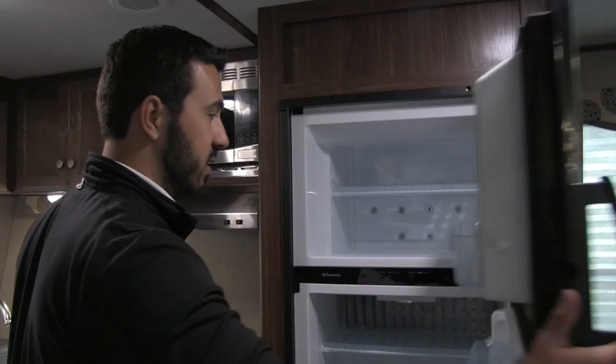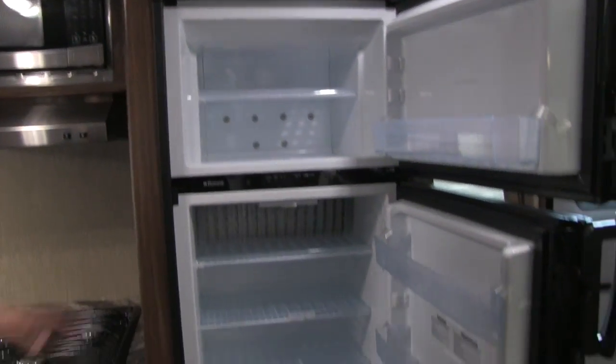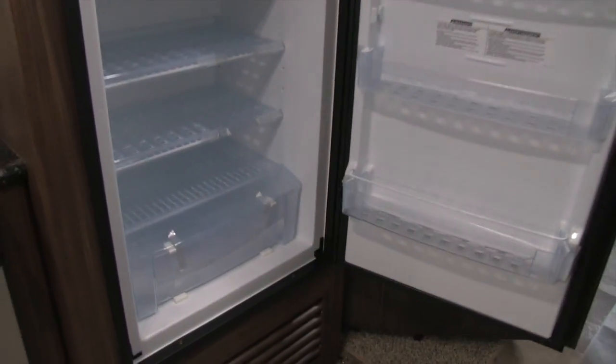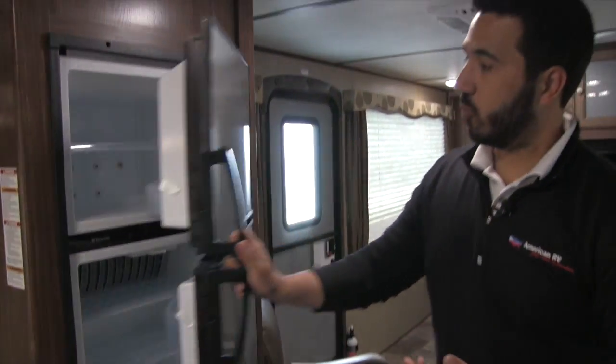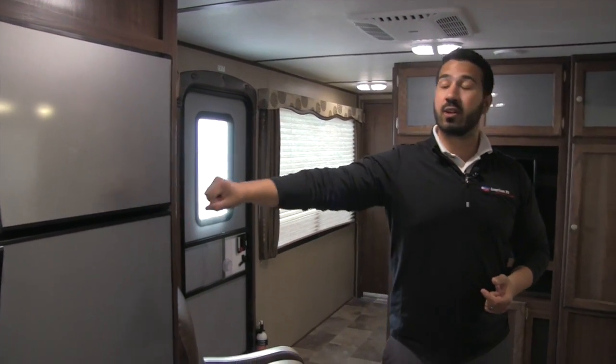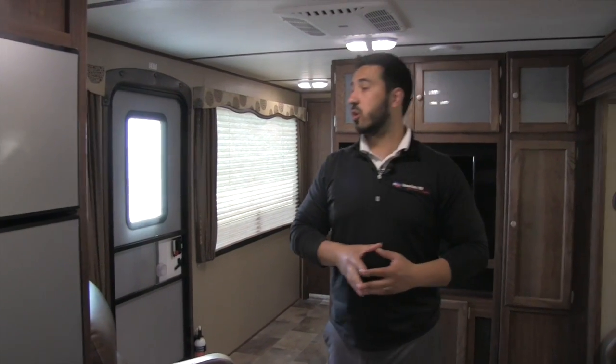Opening this up, this is the fridge/freezer. Great space in here — you can see plenty of space for everything you're going to need. You have the crisper drawer down below. This will be the Dometic, which runs off both propane and electric, and it also has automatic switchover.